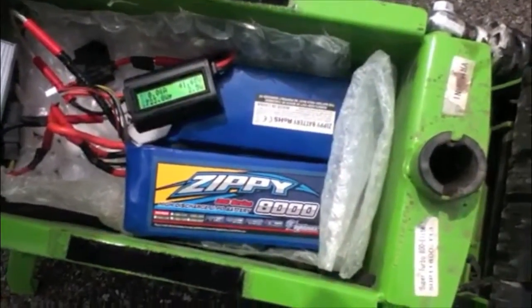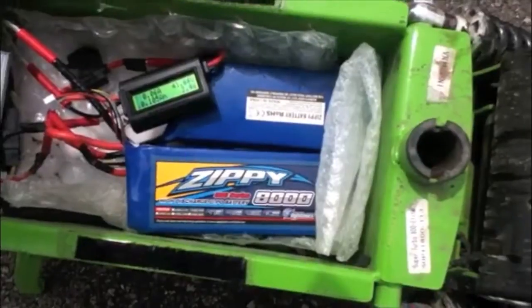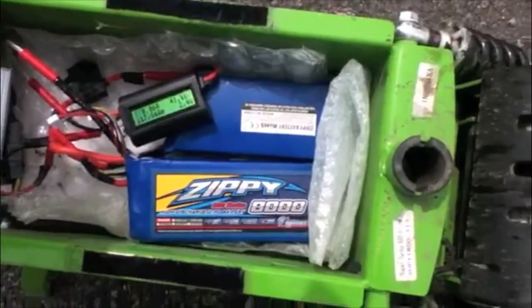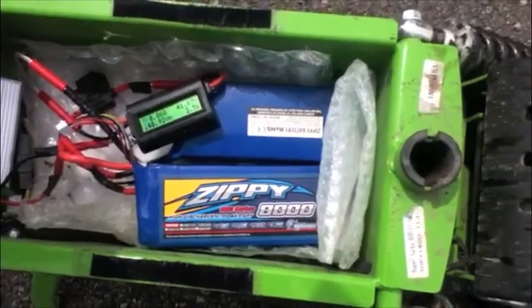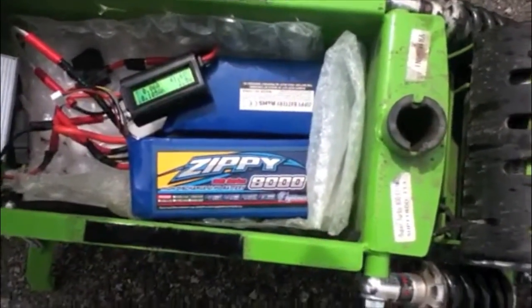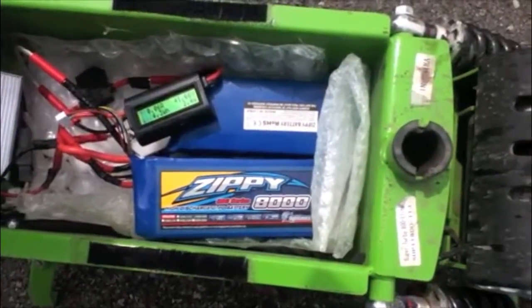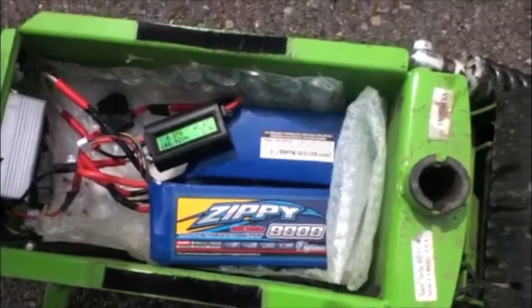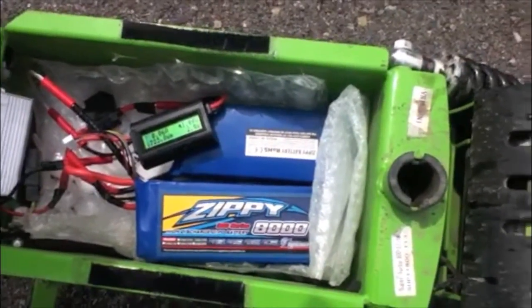This is the LiPo setup in my turbo scooter. I got a couple of 8,000 milliamp hour batteries from Hobby King, basically from China. They're each 5 cells, hooked up in series to be 10 cells.